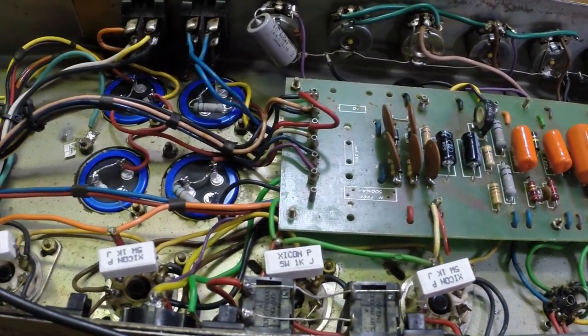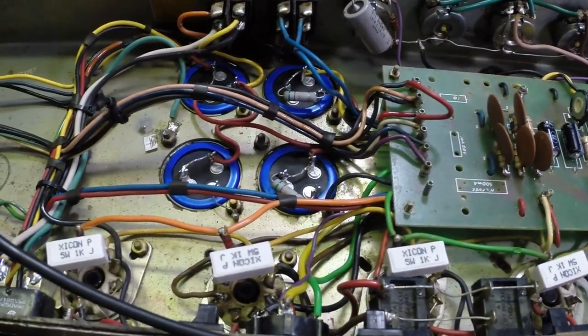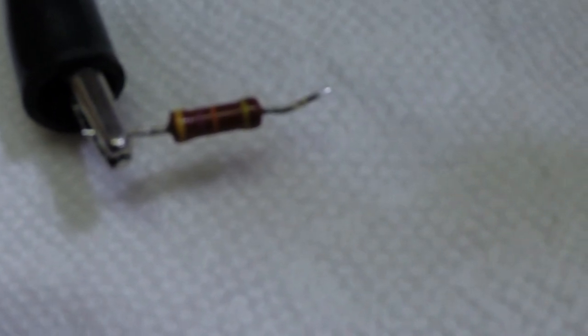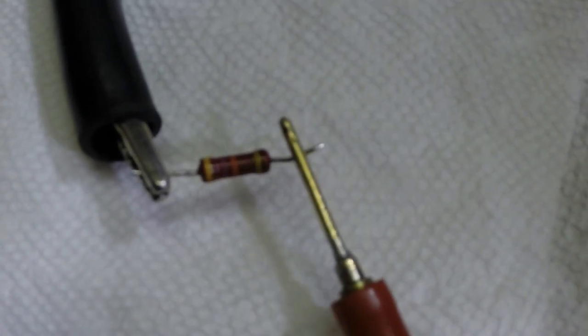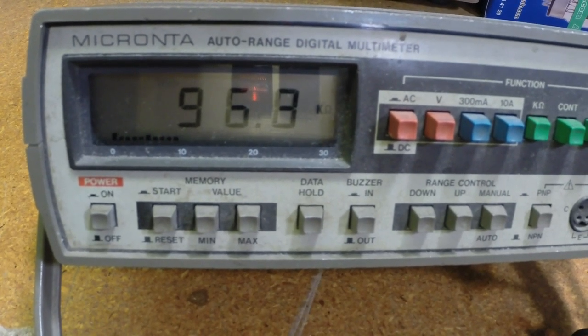We have found our culprit with the bias. As it turns out, it was this 47K resistor in the bias circuit — and I'm going to show you what it read: 96,000 ohms. Kind of changes things, doesn't it?